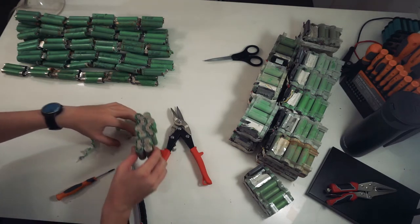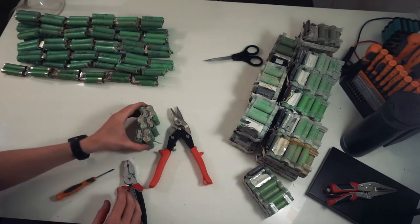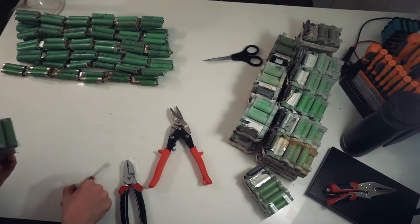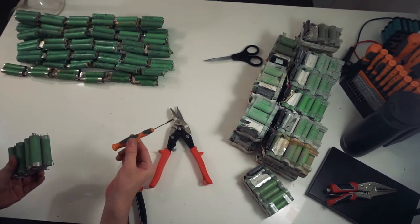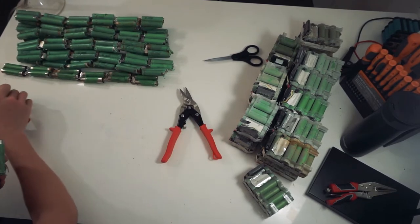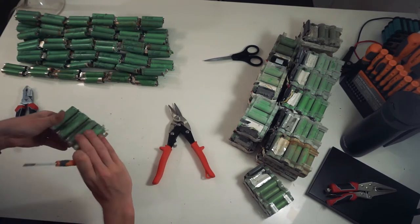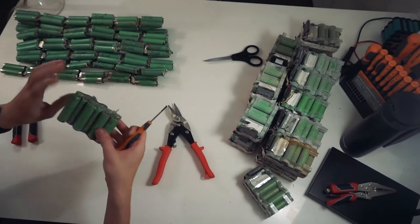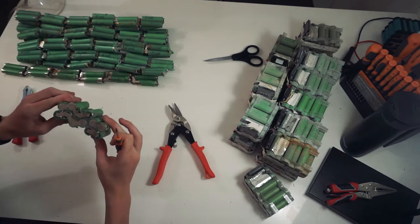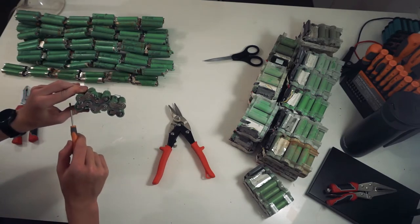Most of the plastic is off that cell, so I'll throw all this away. For this part, a small flat head screwdriver is really useful. Basically what you want to do is go through and work out which side of the battery is joined together — so that's all one piece, that's all one piece there, as are those two.